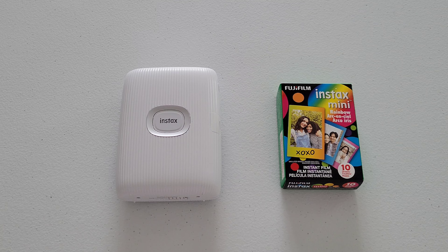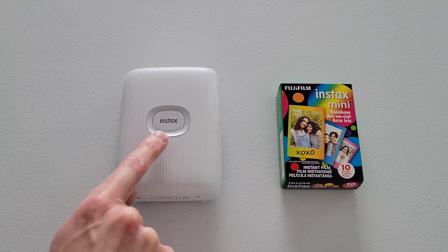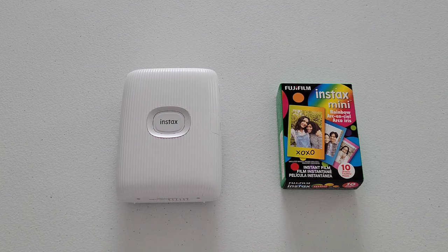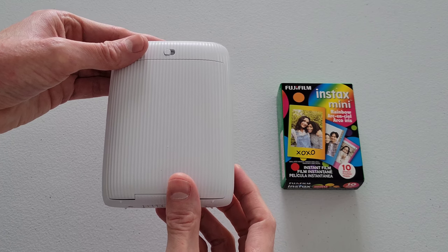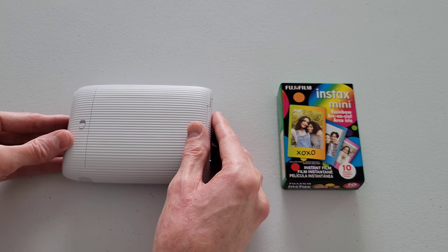I could hear and feel the printer vibrate when it turned off. The light where it says Instax is no longer there and the light around the button is no longer there, so now the printer is turned off. You also want to make sure that the USB cable is not plugged into the printer — the printer needs to be both turned off and unplugged. Now I'm going to gently pick up the printer, turn it over, and set it down so it's easier to see the film door on camera.